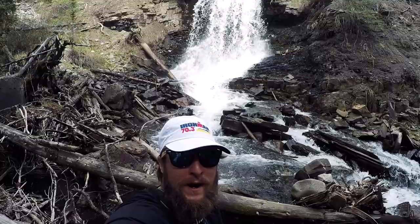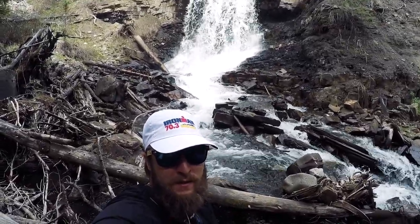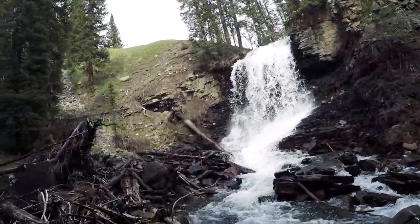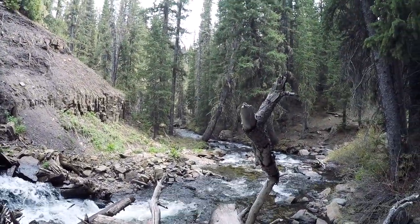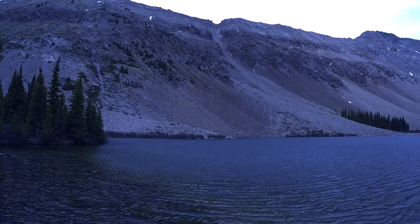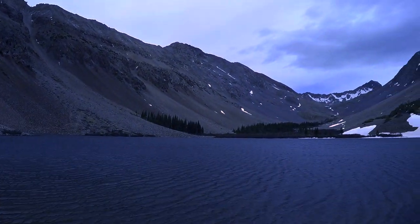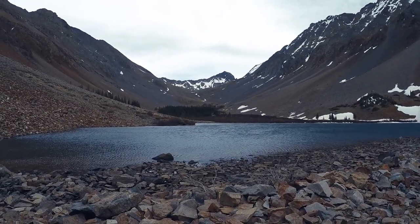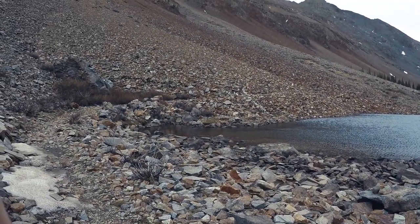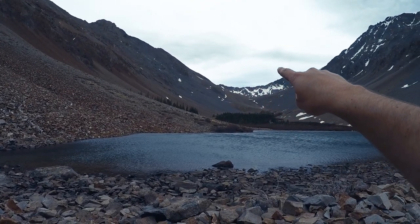There's a cool little hidden gem on the way up to Navajo Lake. At the lake now — next step is to wrap around it and head up that side of the hill to the basin.